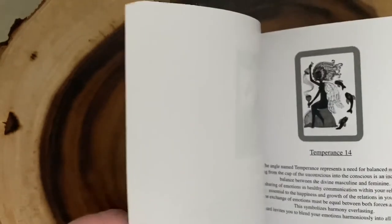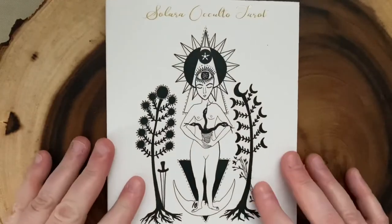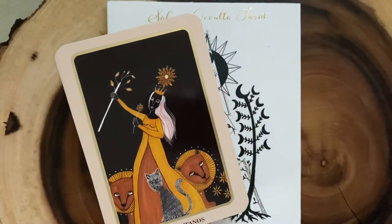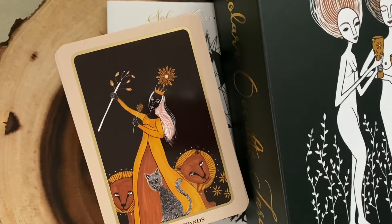It doesn't look like there's much more to it than information about the cards, but again, it has a lot of traditional imagery in it so I don't think that you need much more from a book. Again, that is the Solara Occulto Tarot. I am just really in love with this deck — I think it's absolutely wonderful and quirky and delightful and weird in its imagery. I love the color palette, I love the artwork. It's just one of those that struck me so hard when I first saw it, and I knew I had to have it. I'm thrilled that I have it and I'm really looking forward to working with it. Thanks so much for following along while we took a look at this deck, and have a great one. Bye-bye.